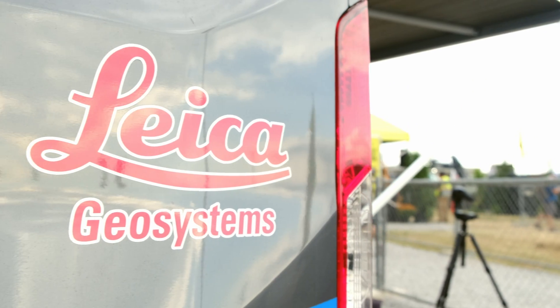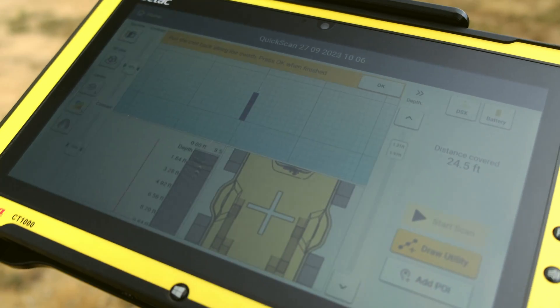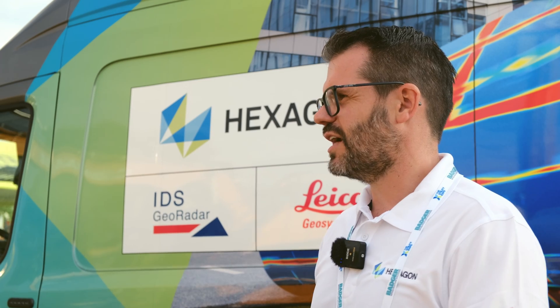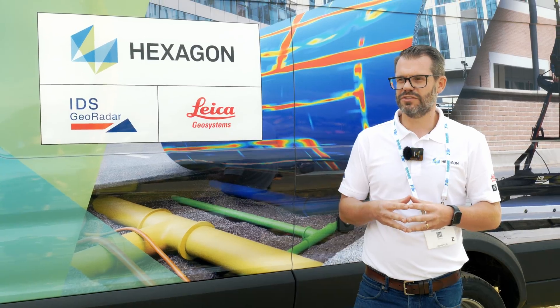Today we're going to look at some of the new features that are available on the DSX to make it more open and usable for the market. The DSX is a very simple solution and allows us to bring GPR to the masses. It utilizes algorithms and graphical interfaces to allow us to find utilities under the ground.